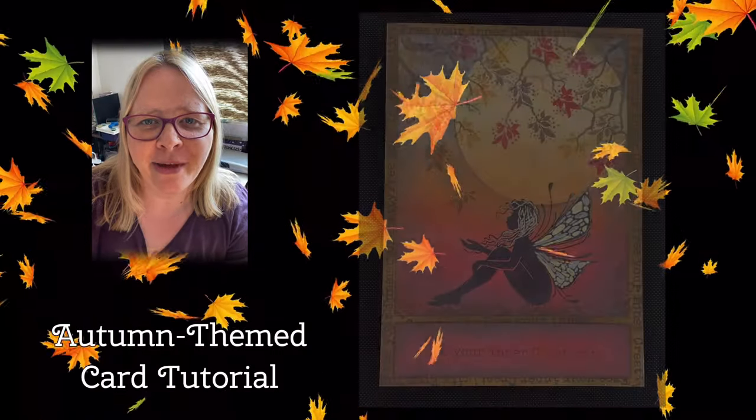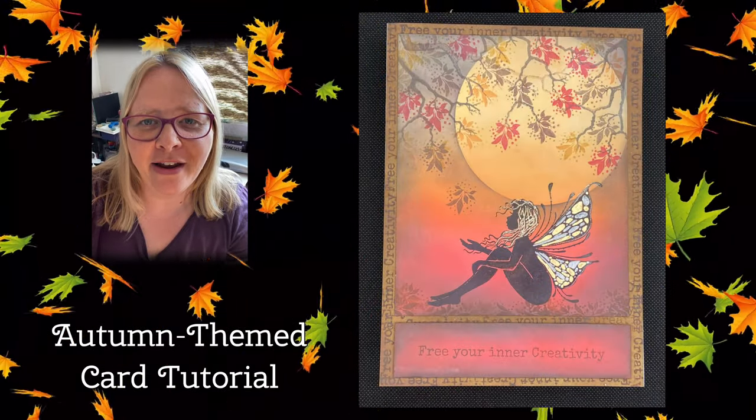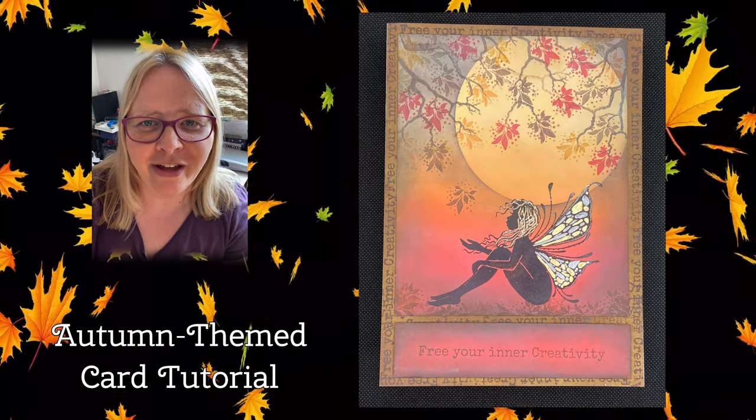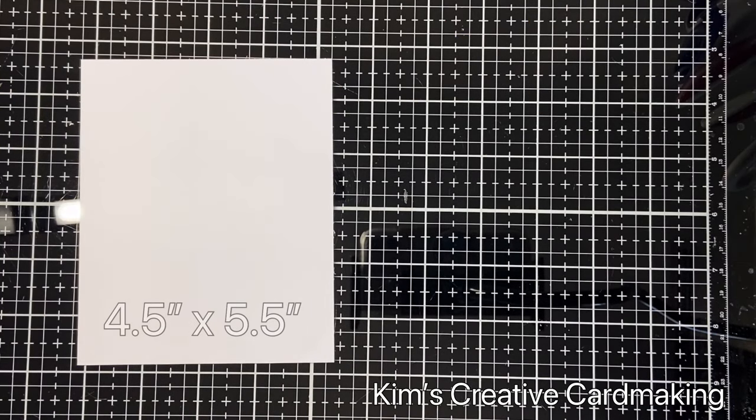Hey crafters, thanks for joining me today. I'm going to make a fun autumn-themed card featuring Lavinia stamps. I started with a piece of paper that's four and a half by five and a half inches.